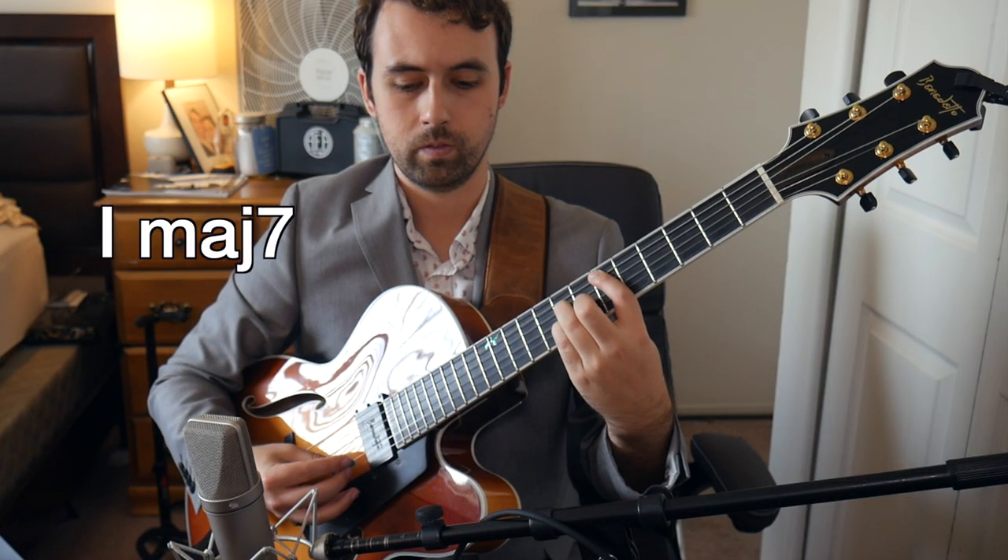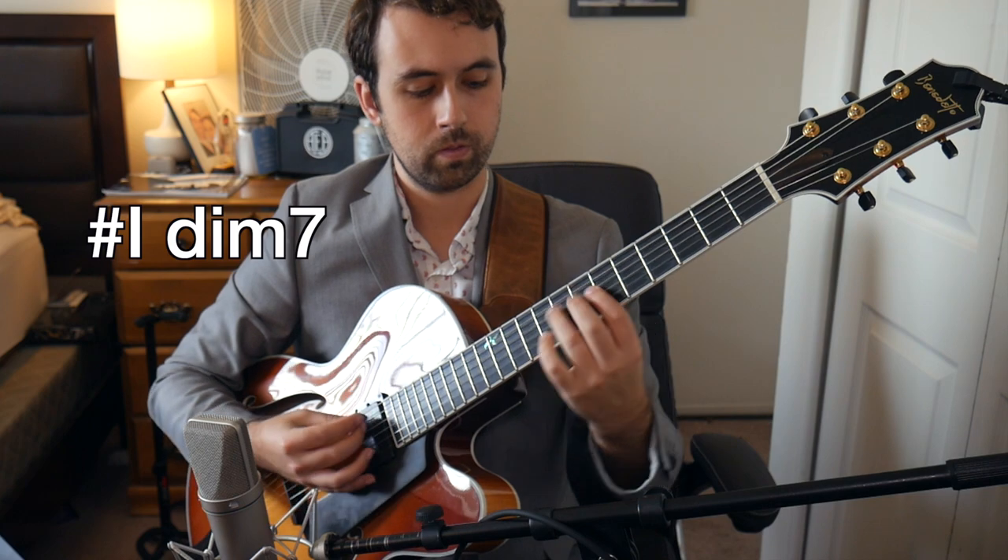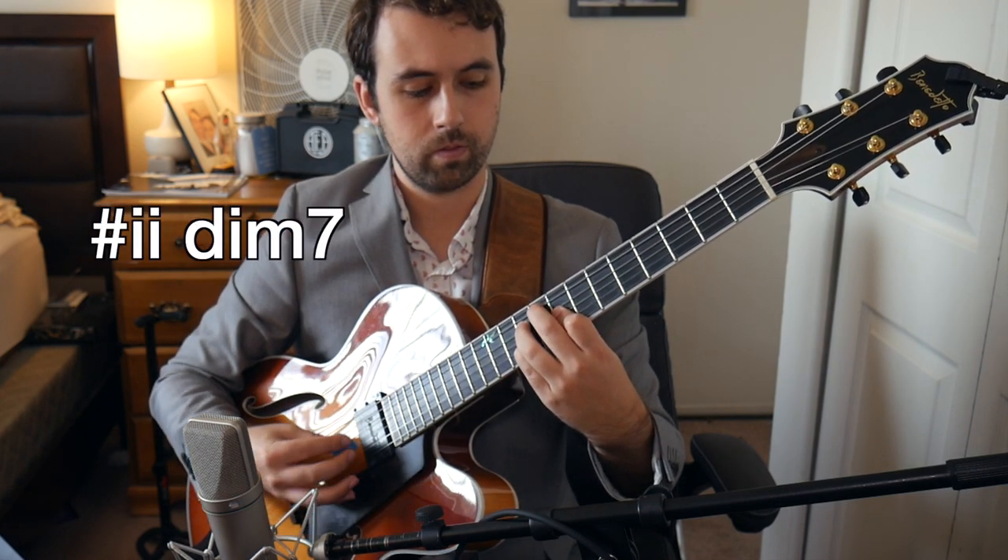Let's talk about some application. A common place to see diminished chords in songbook tunes is over a walk-up progression. Easy Livin' and It Could Happen To You are great examples of tunes that use this type of progression. So now we just have to think about which approach we want to take over the diminished chords — we could use the dominant sounds, we could use our scale, or we could just play the diminished arpeggio. Here are a couple examples of mixing all three of these concepts together over this type of progression.